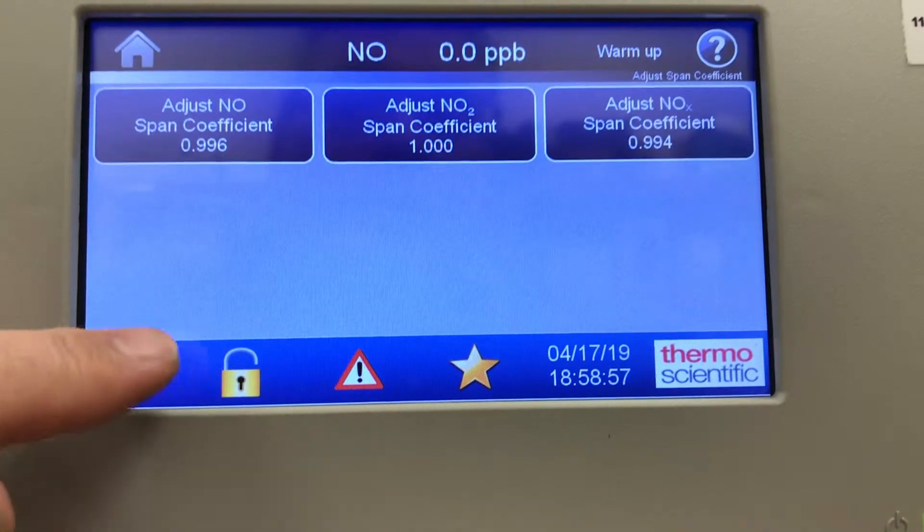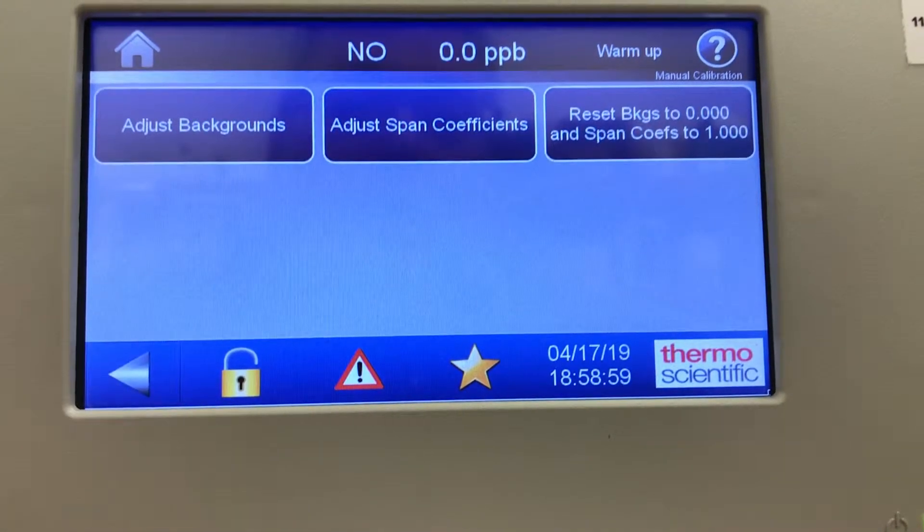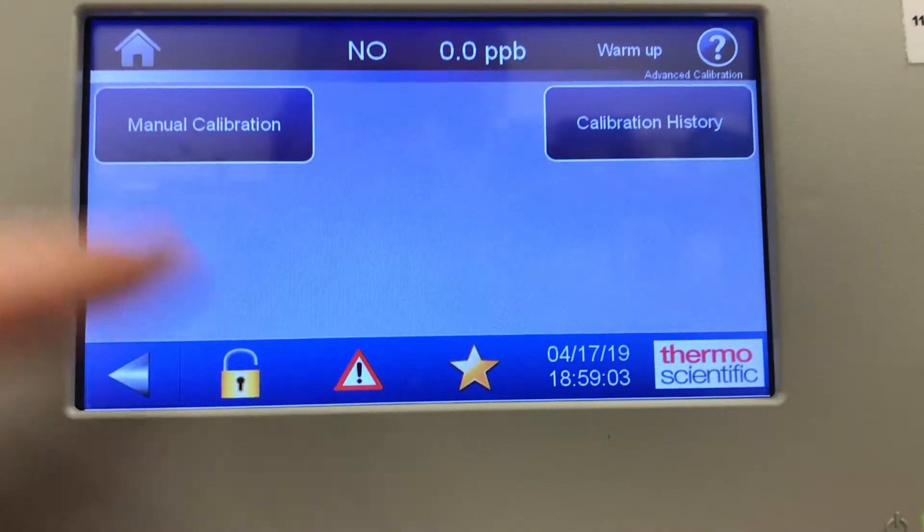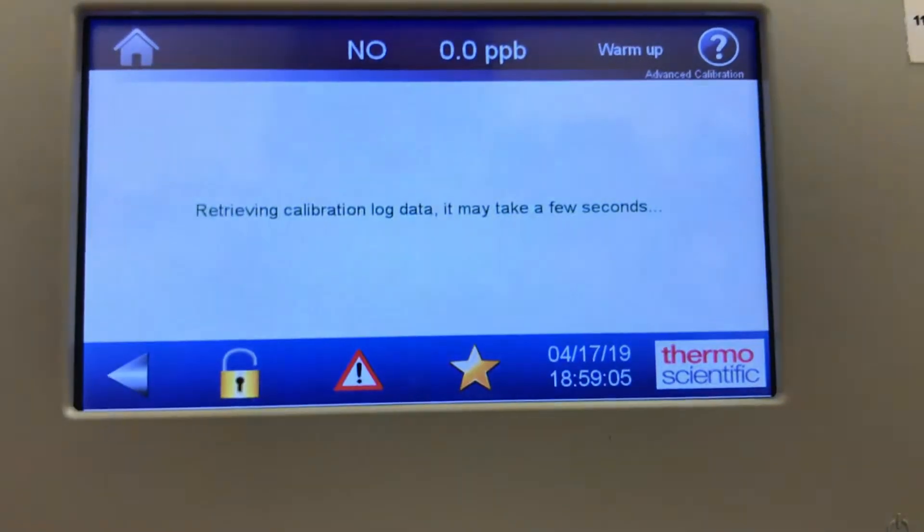In advanced calibration, you can do a manual calibration on this instrument — you can manually adjust the backgrounds and span coefficients. There's a manual adjustment option for both.